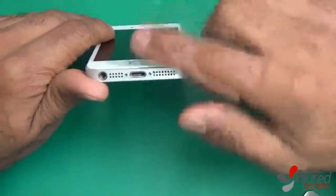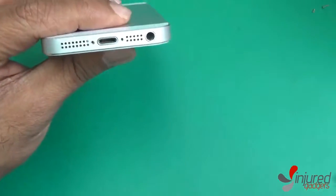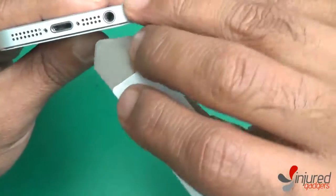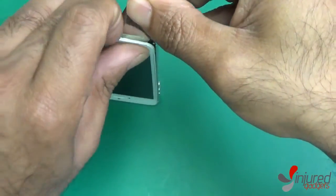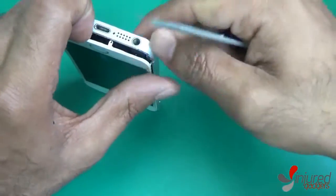With the two bottom screws removed, go ahead and use a metal spudger to release the bottom of the screen from the frame. Be careful when you do this and do not pull the screen away too quickly, because there is the home button and touch ID flex cable still attached to the board of the phone, which you'll see right here.